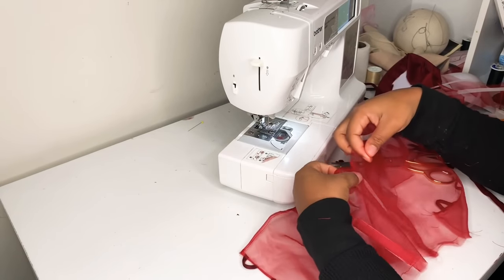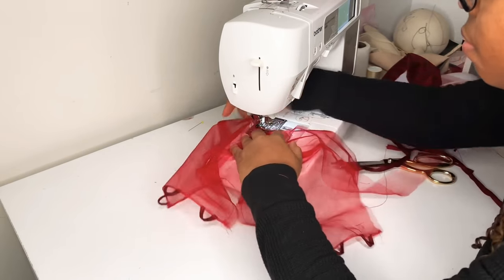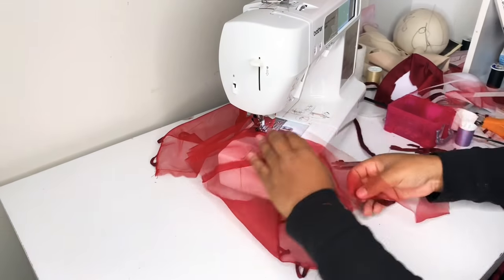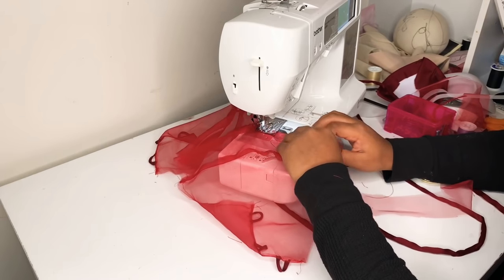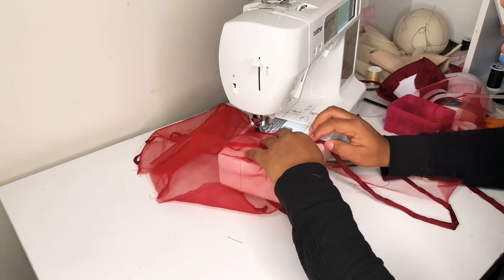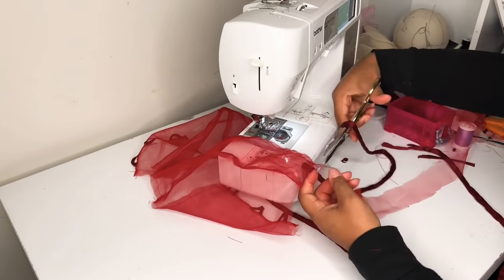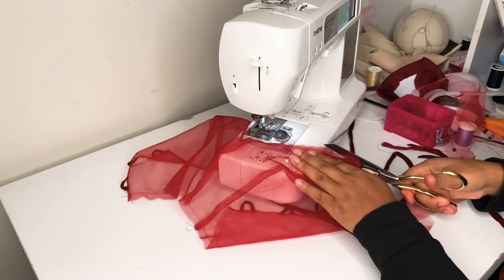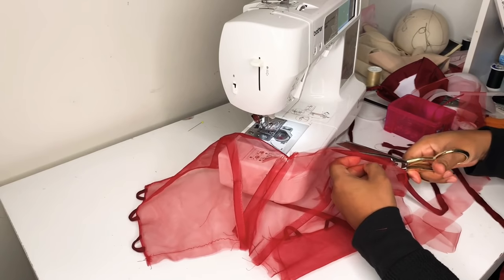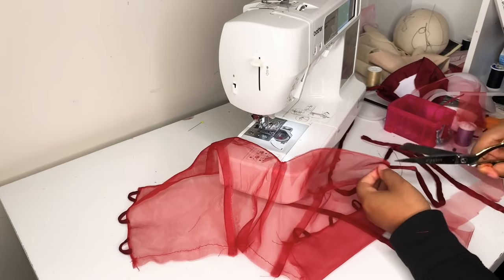Now I have my bias strips and I'm going to clean finish my neckline. I'm clean finishing both layers together, sewing the bias strip to my neckline with a one centimeter seam allowance, then flipping it to the inside, pulling it nice and tight, sewing it down as close to the edge as I can, and trimming off the extra. That gave me a nice clean finish I was really happy with — it was pretty much an experiment but it worked.